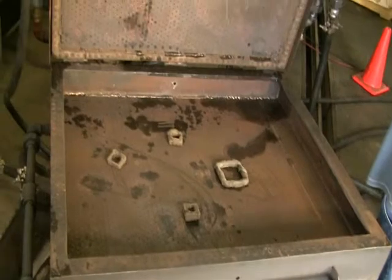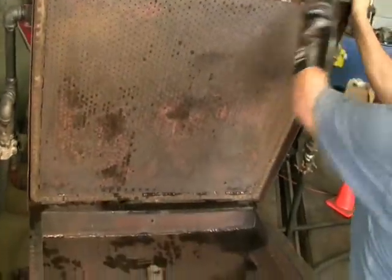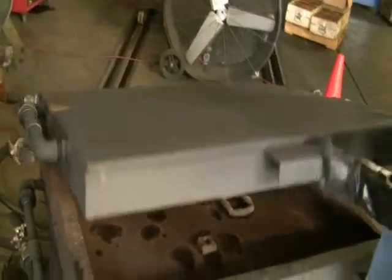Here the fixture is being inspected to ensure that the spacers are properly located prior to actual steaming.